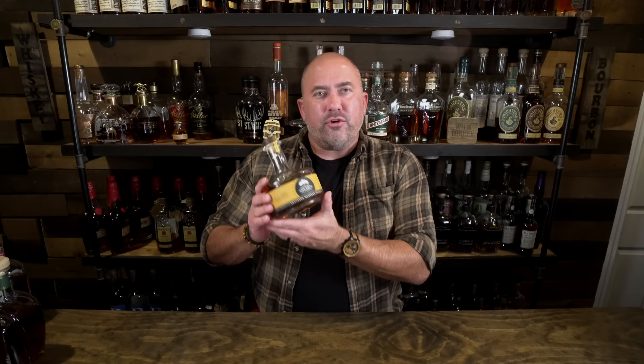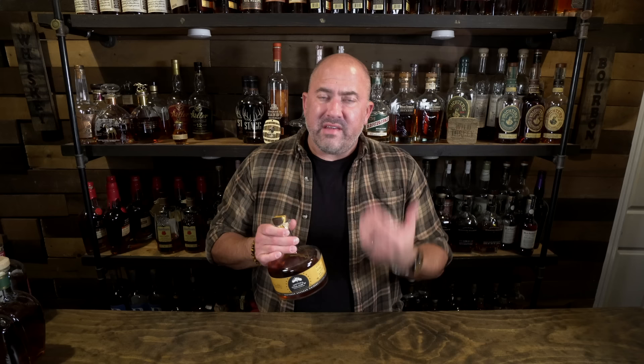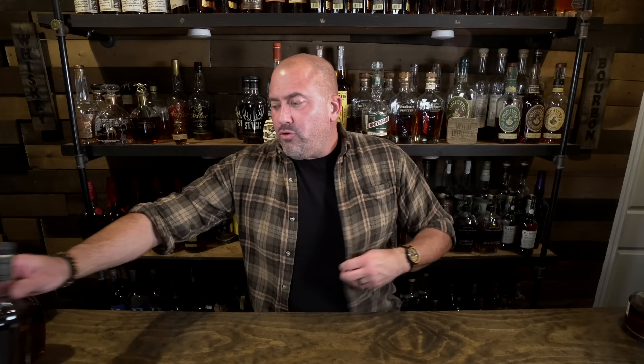Redwood Empire Lost Monarch — this is the bourbon-rye mixture coming in at 90 proof. It's really delicious. It's light and floral; you get these delicious light floral woodsy notes from the rye, but the bourbon brings in that sweet caramel. It's tremendous. Next is 13th Colony Southern Bourbon, coming in at 95 proof. It's absolutely delicious — apricot, a little bit of berry, and some nice caramel notes. It's just a great sip.